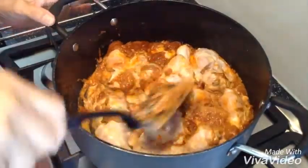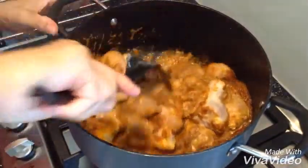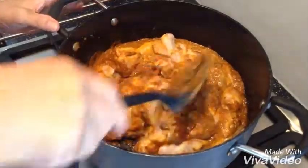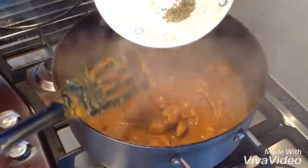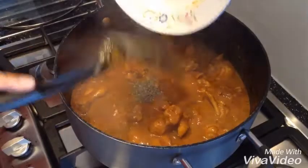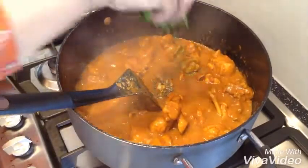Make it for your friends and guests, family, and surprise them. I've got about half a teaspoon of fenugreek leaves — methi leaves, dried methi. And I am going to put some stems of the onion inside.